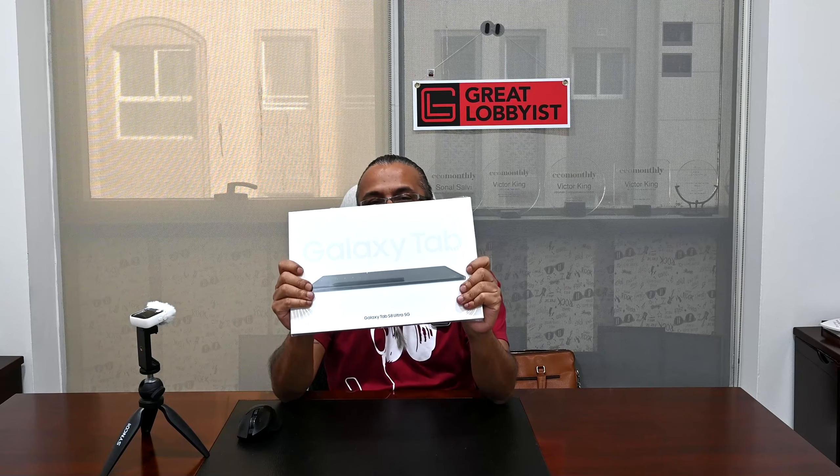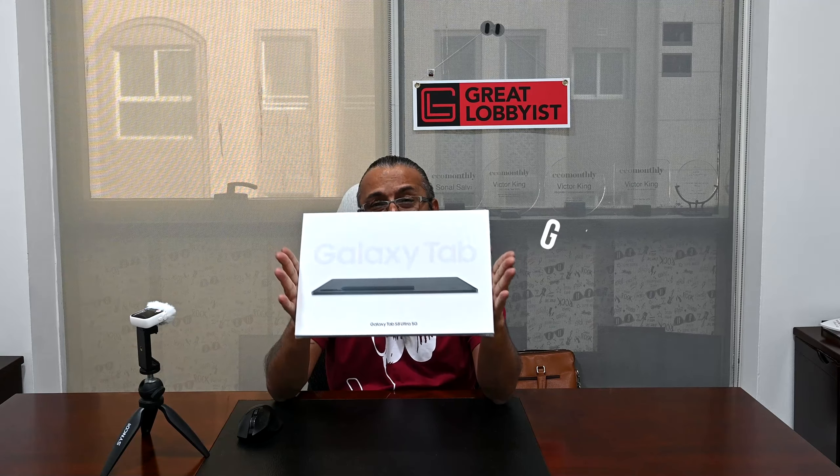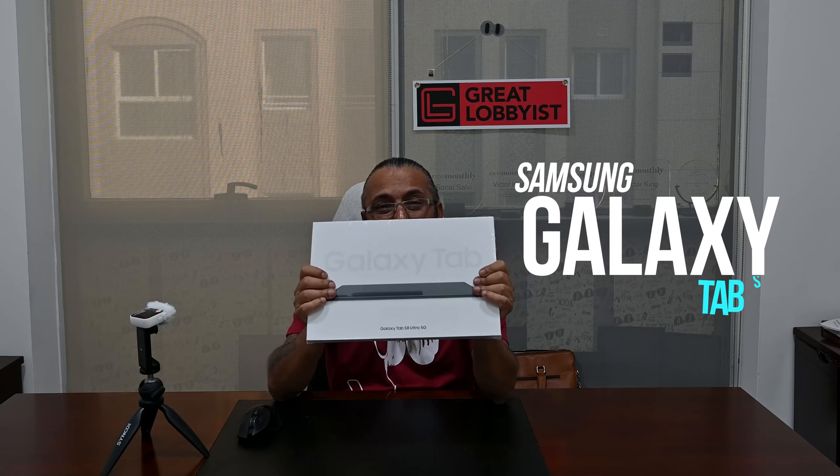This is by far the biggest tablet I have ever come across. Now, if you remember a few days back we did the preview of the Tab S8 series tablets and we told you almost everything about it. Now we have the hardware itself — the Samsung Galaxy S8 Ultra — and we can unbox it, find out how it looks, how beautiful it is, and what power it packs to make you productive and creative.